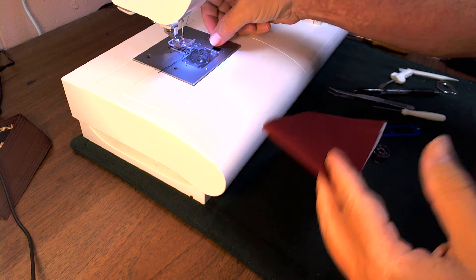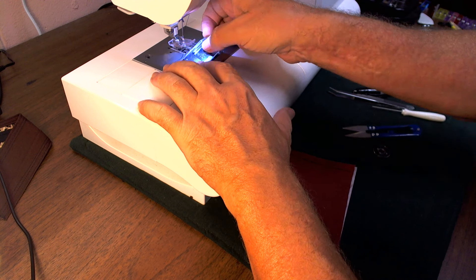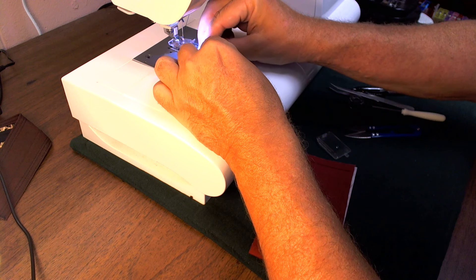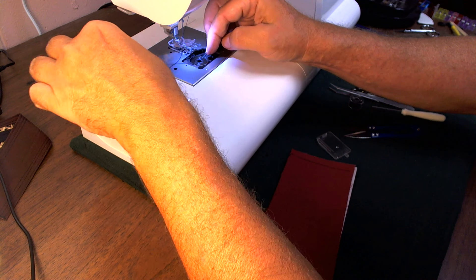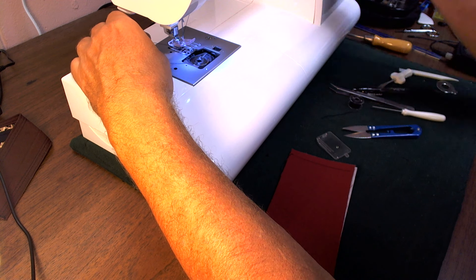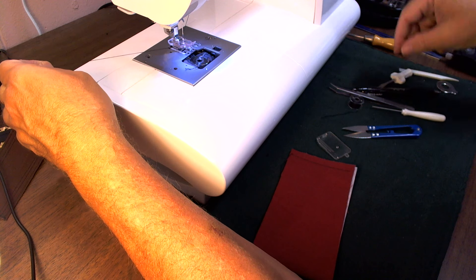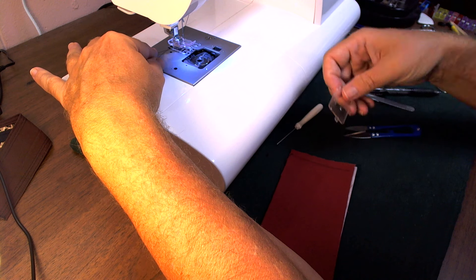Then I'm going to change the bobbin thread to the actual bobbin thread. It's noticeably thinner, and I did a strength test — it was a little stronger than the regular serger cone thread, just by grabbing and pulling it to see when it would snap. Just a little stronger, not tremendously stronger.